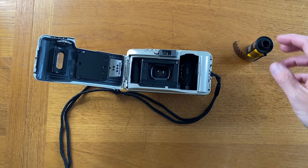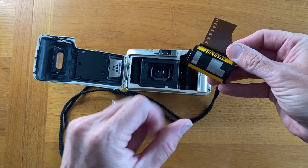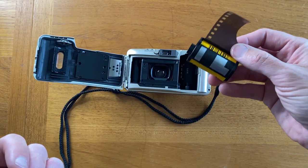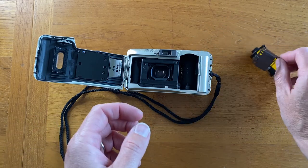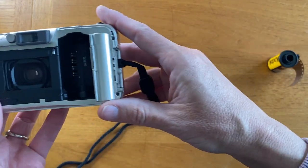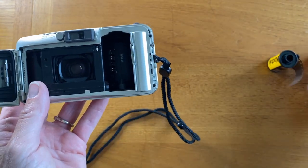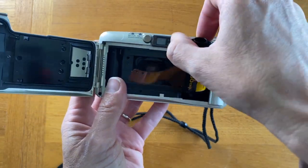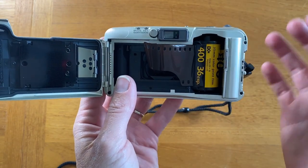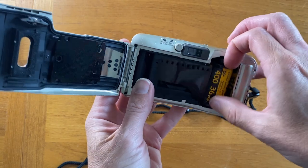So first of all, what is the DX code? The DX code on the film canister is this little series of aluminum and black squares that makes a code that the camera reads. If you can see in here, there are these little metal receptors, and when you put the film in, it goes up against that. It then tells the camera that this is 400 ISO with 36 exposures, and so it lets you take that many pictures.